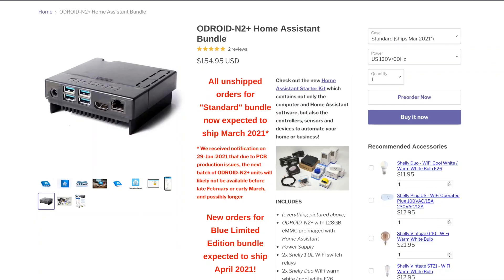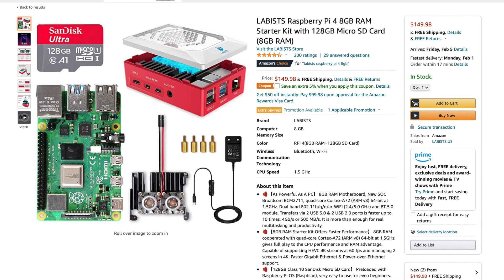My bundle cost $154 from Ameridroid in the US before shipping. This price point is only $5 more than a Raspberry Pi 4 bundle with a 128GB SD card on Amazon, and it's $70 more than an equivalent Raspberry Pi 3 bundle. For any of these options, adding Z-Wave and Zigbee capabilities is going to add another $40 or more to the price. And for the Odroid, if you really need Wi-Fi, that module is going to be an additional $10.